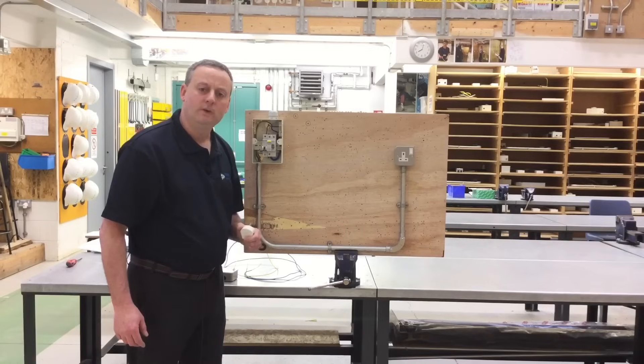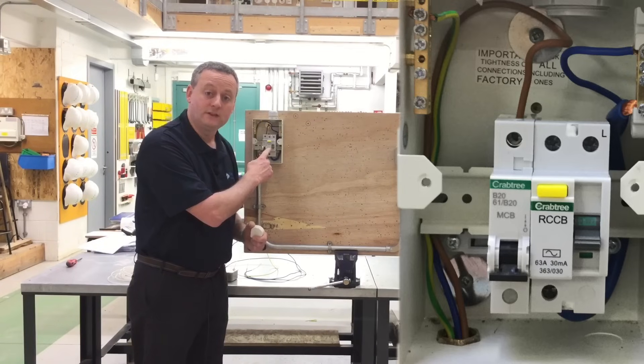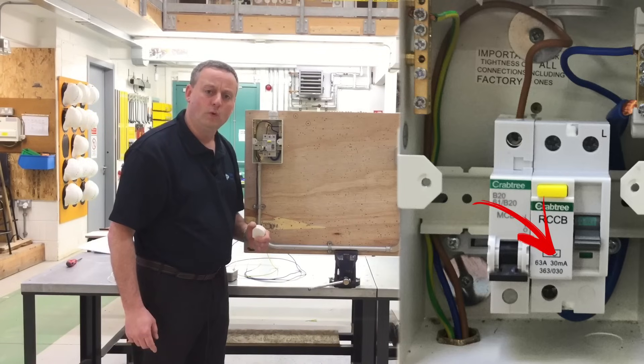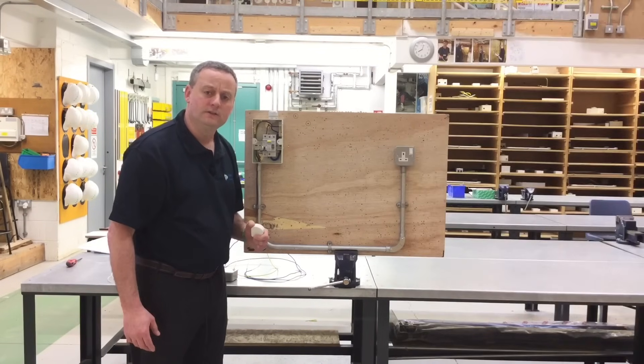The circuit will need additional protection by an RCD — we've got an RCCB here. Additional protection means the rated value of the RCD must be 30 milliamps or below, and we have a 30 milliamp RCD selected inside the consumer unit itself.